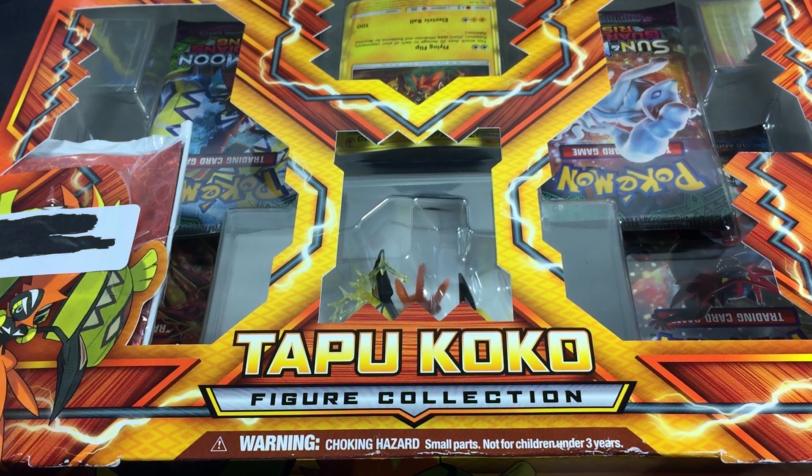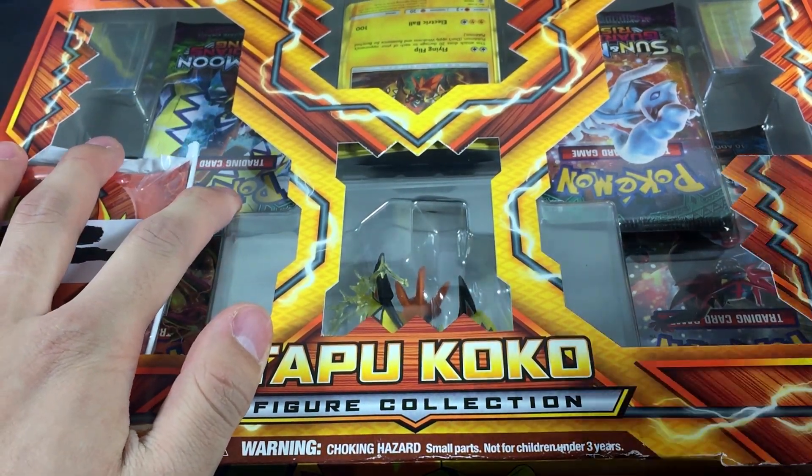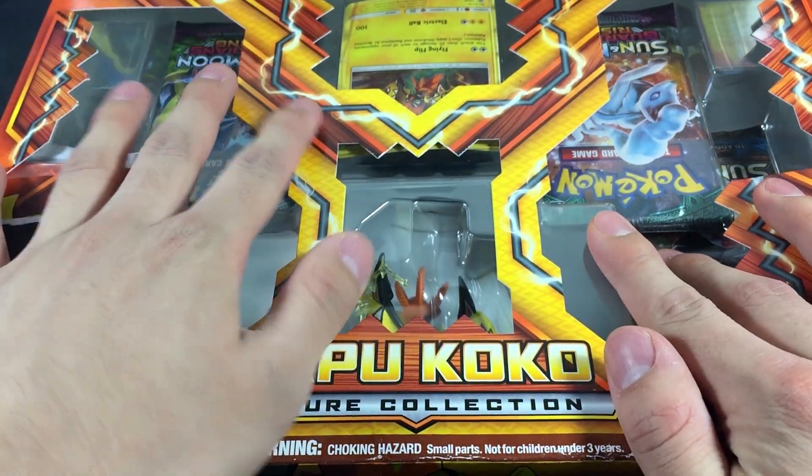What is up everybody, Dark Ghoul here back again with another video. In today's video we're going to be opening up the Tapu Koko figure collection box. I've been dragging on this box for so long and it's just been sitting in my room waiting to be opened.